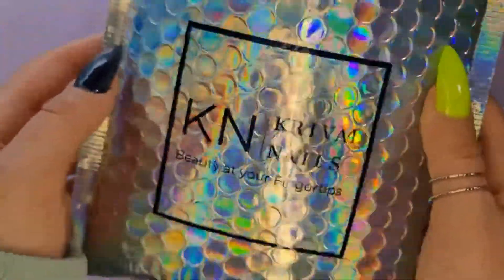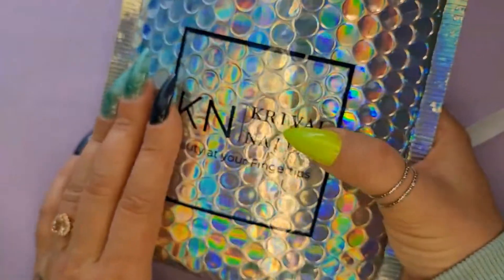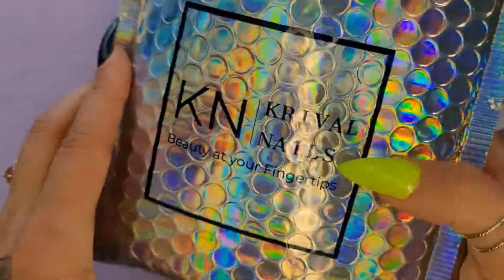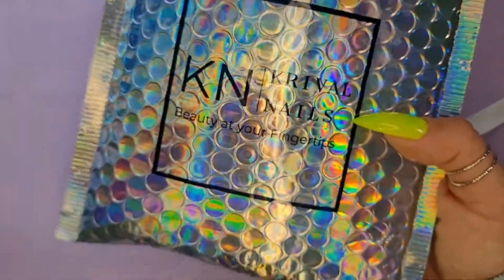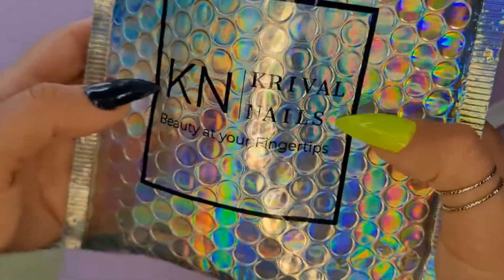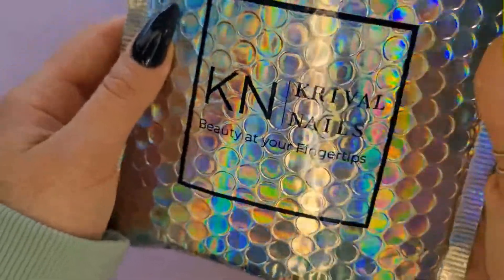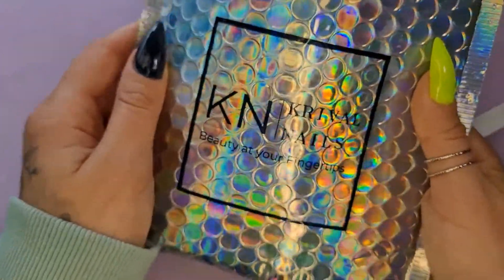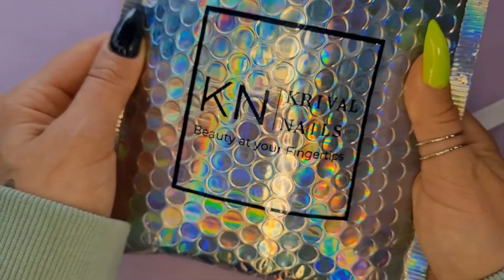Hey dip friends, it's Brittany with Breadstips. Thank you for joining me today. I ran into Cribble Nails when I was doing my peel base trial review videos. One of my followers had told me to try her peel base, so I reached out to Holly. She is in Virginia and she sent me her peel base along with a bunch of other dips, and I loved them so much I placed an order. I cannot wait to see what's in here — let's do it.